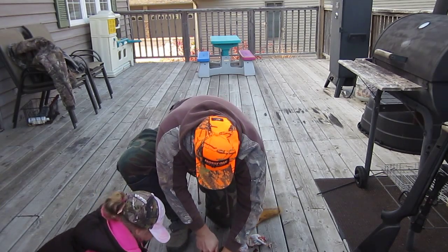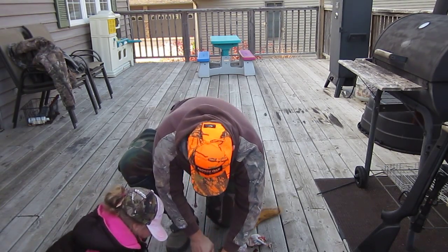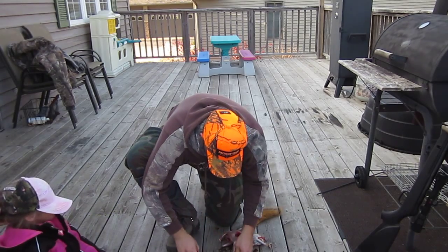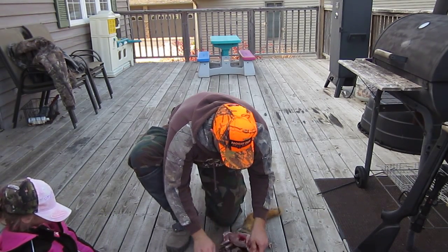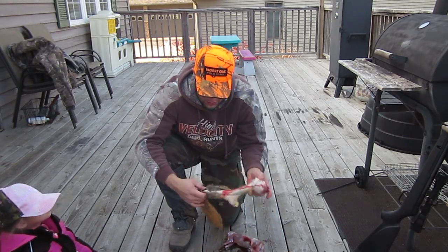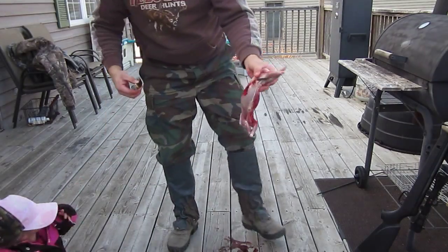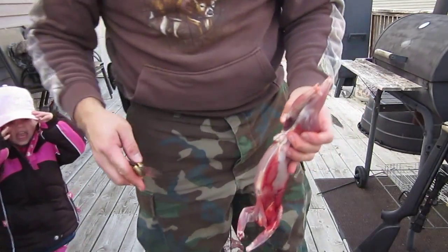Cut that part off. Cut the feet off. It's trying to actually kill me. There you go, it's skinned. And I'm not gonna videotape gutting it.